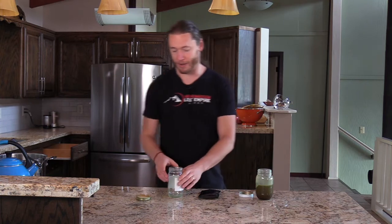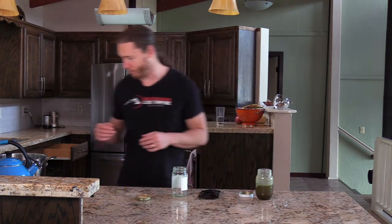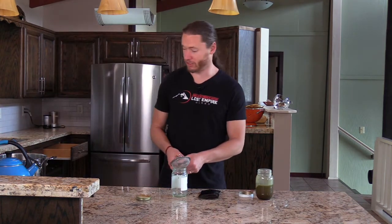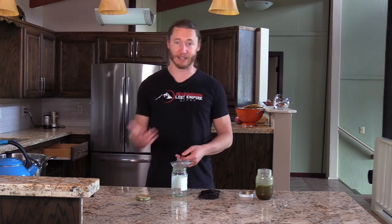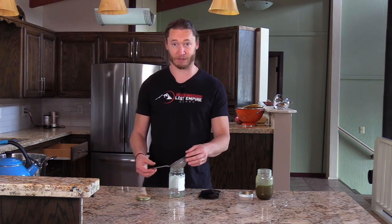So I'm shooting another video here and I'm going to make Shatavari ghee. Shatavari is another herb from Ayurvedic medicine — one of the well-known women's herbs — and specifically I'm making this ghee for my pregnant wife, who is almost done with her pregnancy.